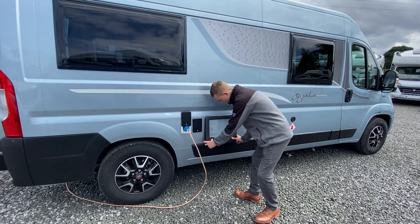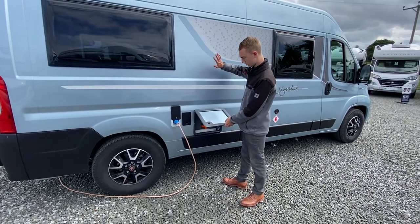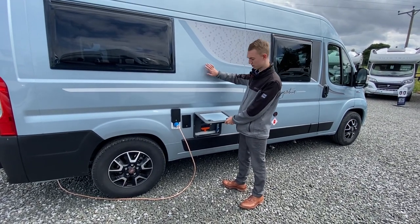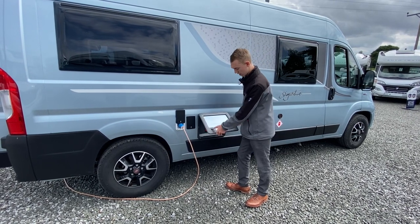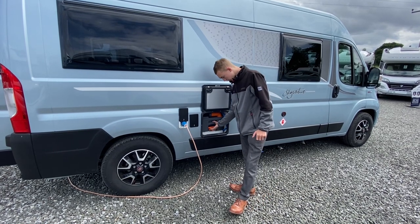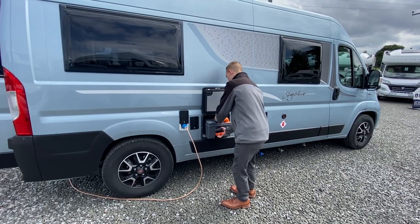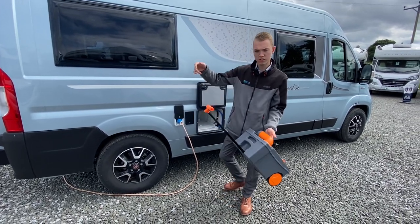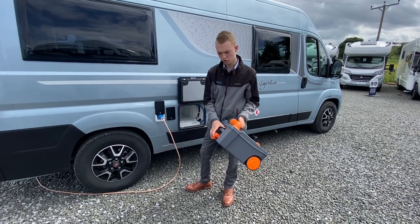This is your service hatch to your cassette loo, so your toilet's behind there — that's where you do the business, this is where it ends up. There's a magnet on the catch here so it just sticks to the side of the van. As long as the slide's closed, you can get the cassette out: lift the orange handle, slide it out — there are wheels there so you can drag it along the site instead of carrying it when it's full.